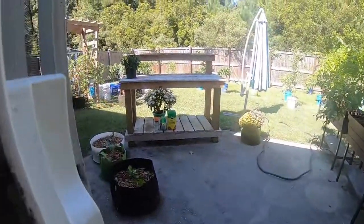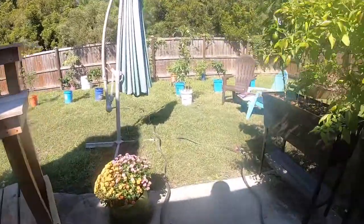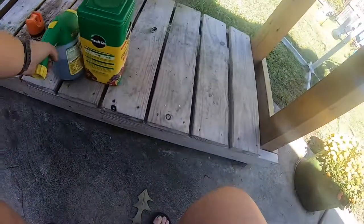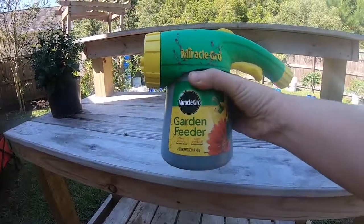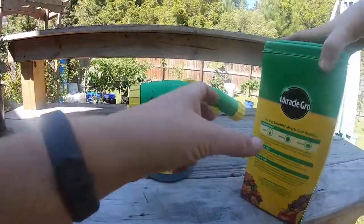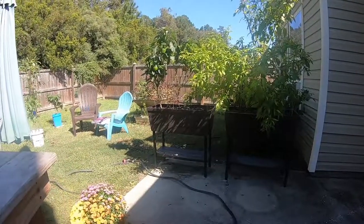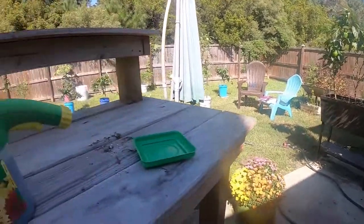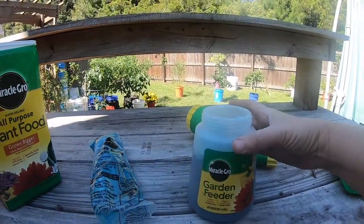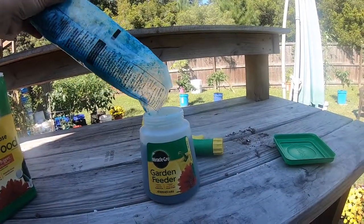Right now I'm just going to water some stuff and feed some stuff. Not organic gardening here — this is some Miracle-Gro, and this stuff is magical. I do it like once a week for my plants. This thing right here is a miracle — it saves me like a million trips back and forth with a watering can. Just use this on the water hose. It is beautiful.